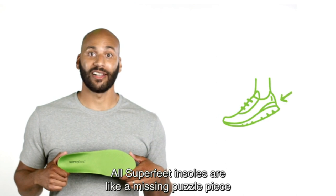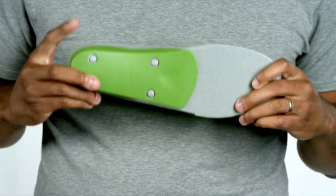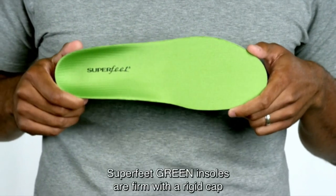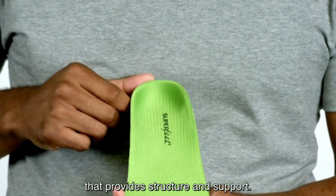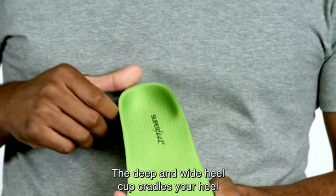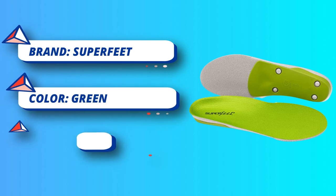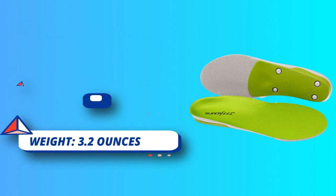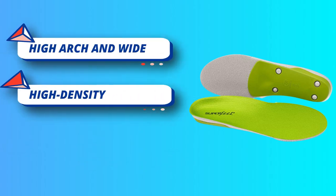High arch and wide, deep heel cup help stabilize and reduce stress on feet, ankles, and back. These orthotic shoe insoles work with your body for maximum support. Durable orthotic shoe insoles provide reliable support and comfort for up to 12 months or 500 miles. Odor control: these arch support insoles have a coating to help with odors in your shoes. Super Feet — comfortable, durable, foam arch support shoe insoles for women and men.